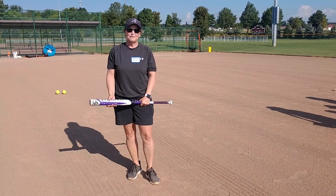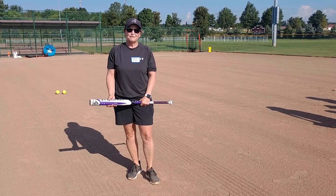Another variation on this drill would be to have the player, after they field the ball, add a tag, or after they field the ball, make a throw — that would be like turning a double play.